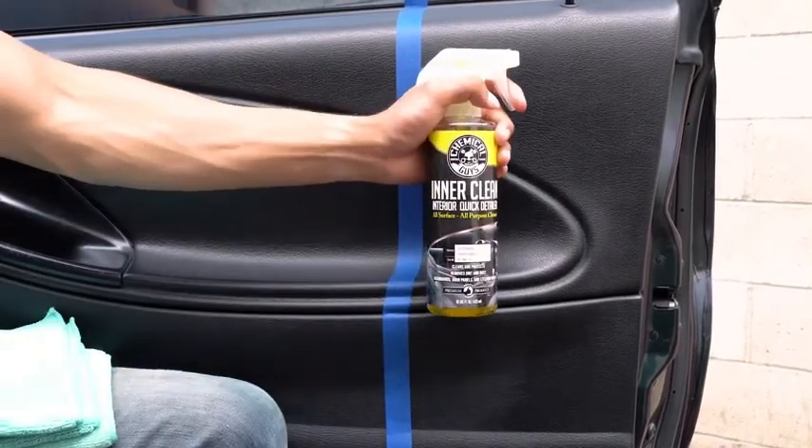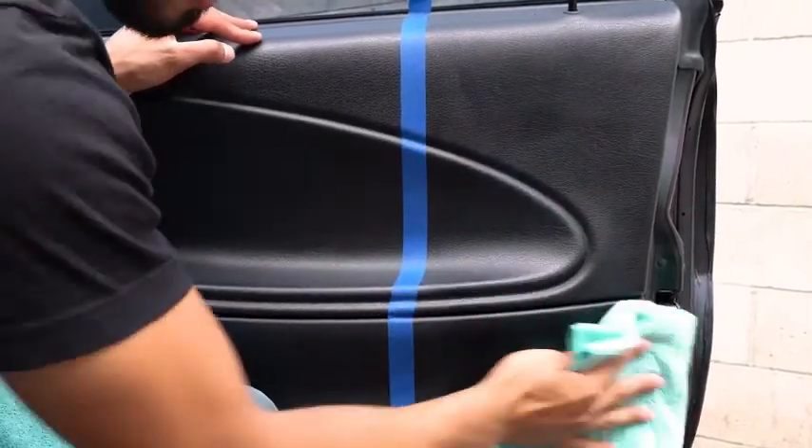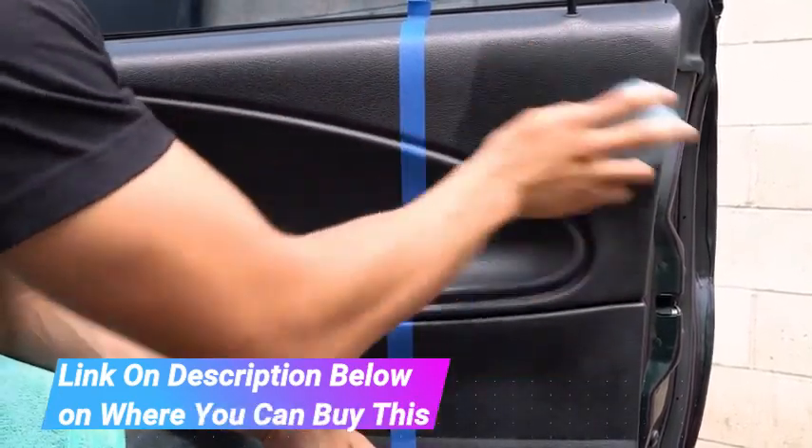Chemical Guys VRP Vinyl, Rubber and Plastic Non-Greasy Dry-to-the-Touch Long-Lasting Super Shine Dressing for Tires. Restore and Maintain Shine. Penetrates Deep to Nourish and Restore Vinyl, Rubber and Plastic.